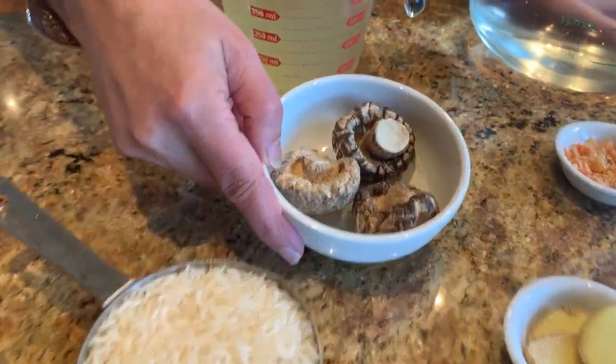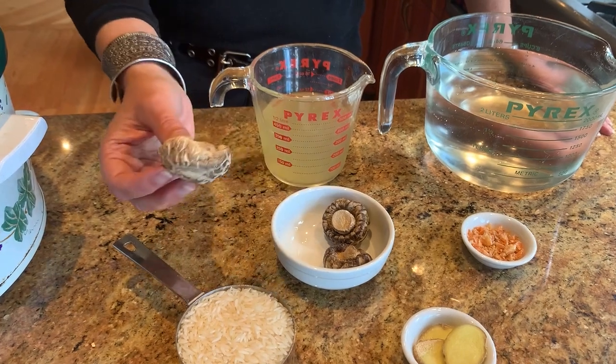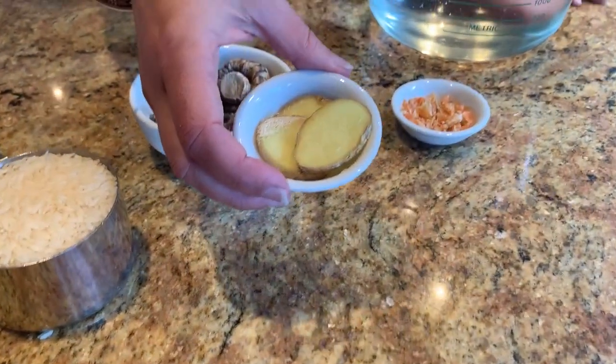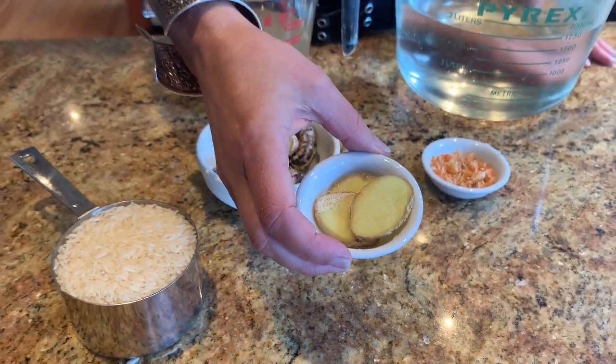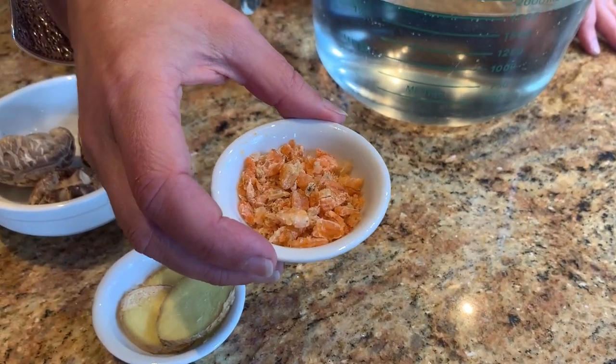We have three dried white shiitake mushrooms that we're going to throw in. You can get them fresh in Vancouver in Chinatown and lots of Asian stores, but these ones happen to be dried. You don't need them if you can't find them — you could use button mushrooms. We've also got a few medallions of ginger; I didn't bother to take the peel off because we're not actually eating this, it's just for flavoring. And here we have some dried shrimp, also from Chinatown — about a tablespoon and a half, chopped up fine, because the dried shrimp are really quite strong.